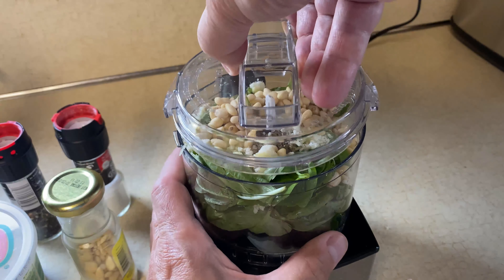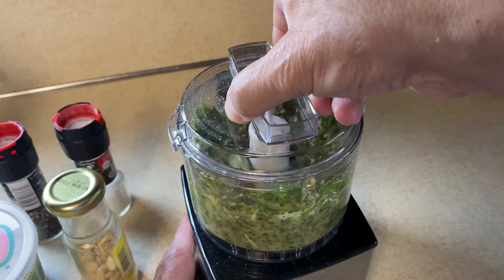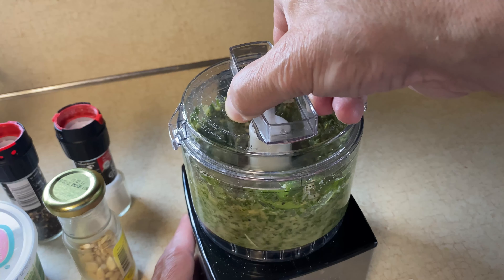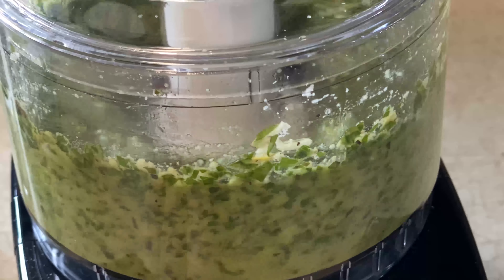You want to start off slow — just pulse it gently until you see the leaves starting to come together. Poke it down, add some more olive oil if necessary, and then get it to a nice smooth blend.